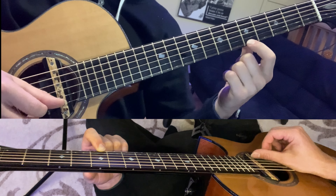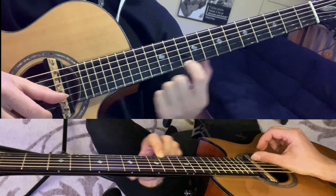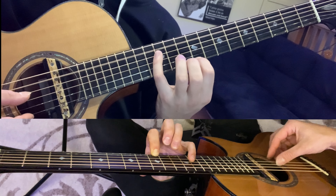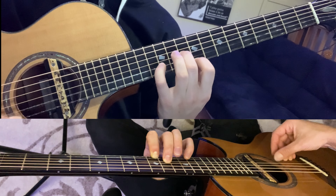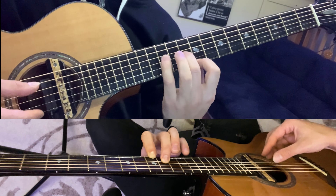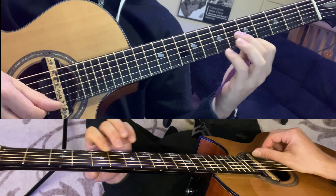Starting on the first string, fifth fret, we're going to play a little tremolo pattern with our right hand that starts with the thumb, then the thumb again, the middle finger, and then the index. You could try another finger combination as well, but that one seemed to work really well. So again, it's thumb, thumb, middle, index.